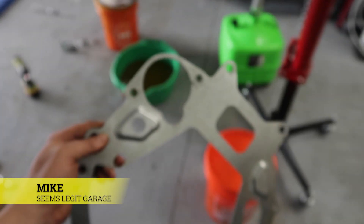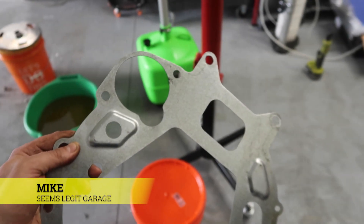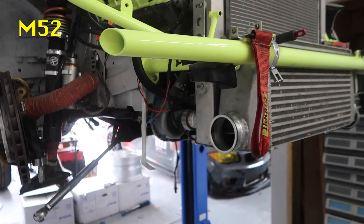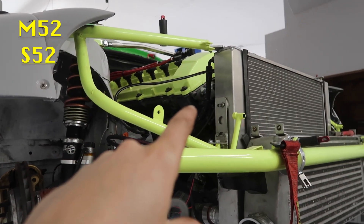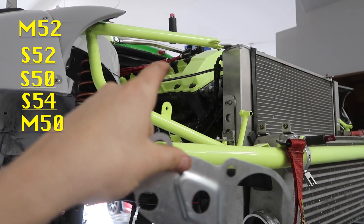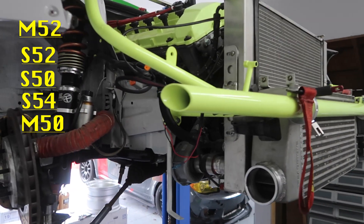Back in the garage, I just want to go over something that gets a lot of questions. So with the DCT here, the inline-six version, we have the M52 in this car. Now the M52, the S52, the S50, the S54, the M50 — all those engines share the same bolt pattern.